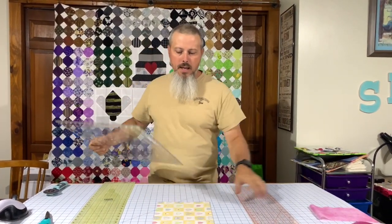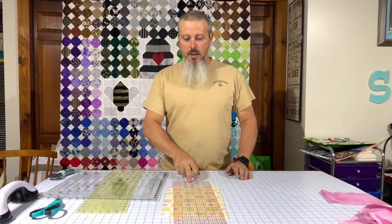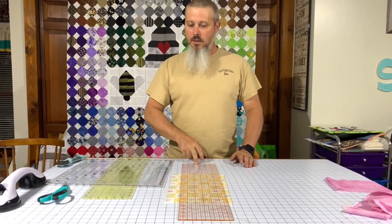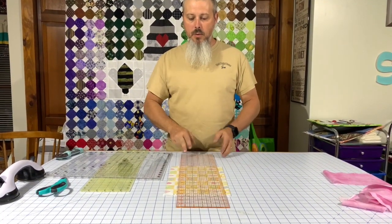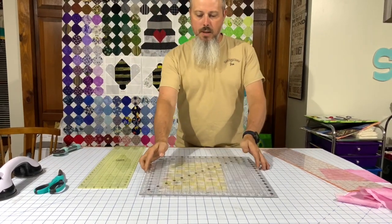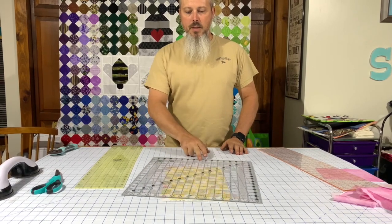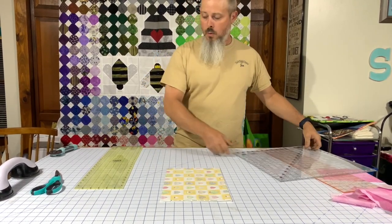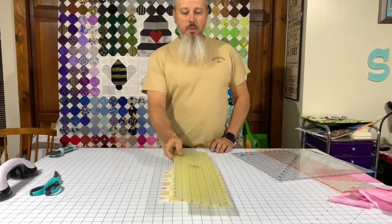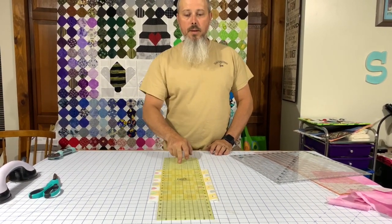You can kind of see the difference. I'm just going to set these rulers down on top of the fabric and slide them around. You'll notice the Fiskars just slides on the fabric and doesn't really do much. The Creative Grids will kind of hold the fabric, but you can see how the fabric will still slide around. But the Quilter Select — you put that on and it holds the fabric no matter what you do with it.